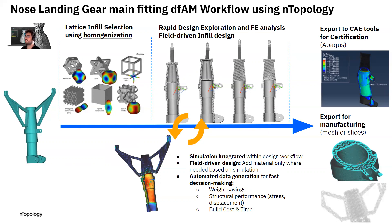You can make use of field-driven design, a very specific special feature in Entop, to automatically modify your infill — for example, the thickness or density — based on simulation data. This way, you reach a very lightweight design while increasing structural performance. And with Entop, you can automatically generate data that helps you make decisions fast: weight savings, structural performance, but also build cost and build time estimations — all integrated in the same process. Simulation, cost, time, weight savings all together is a very powerful approach to design in the best and fastest way possible.